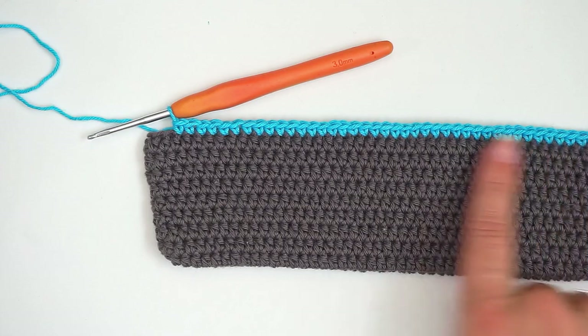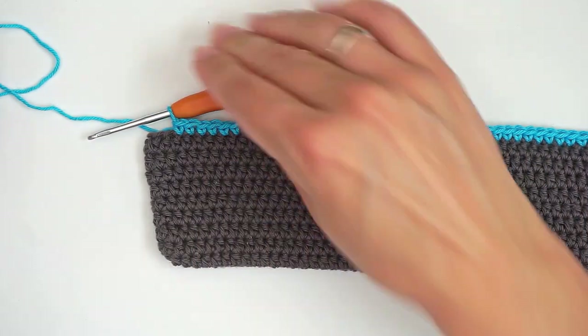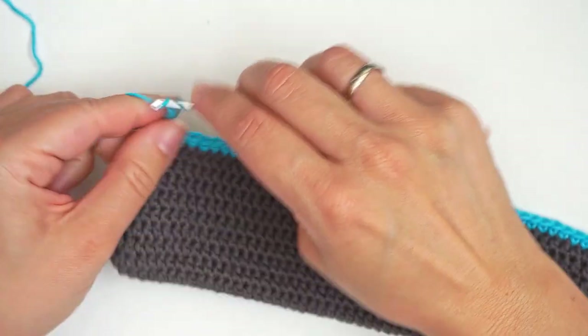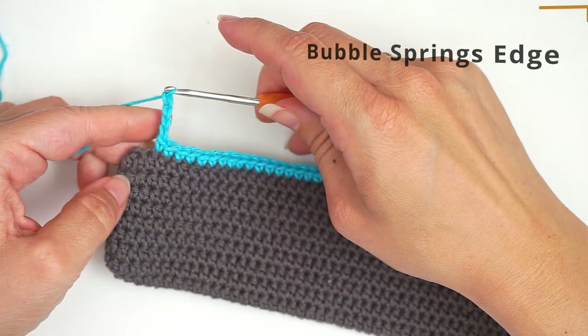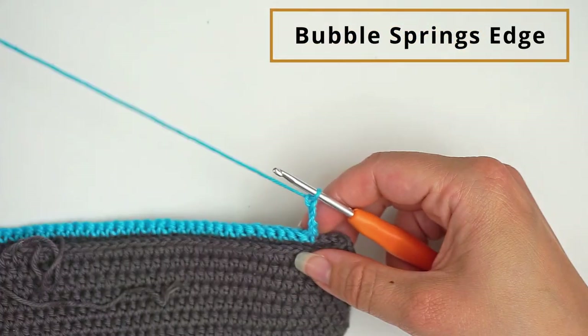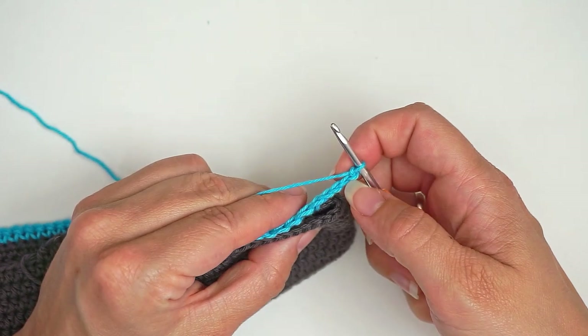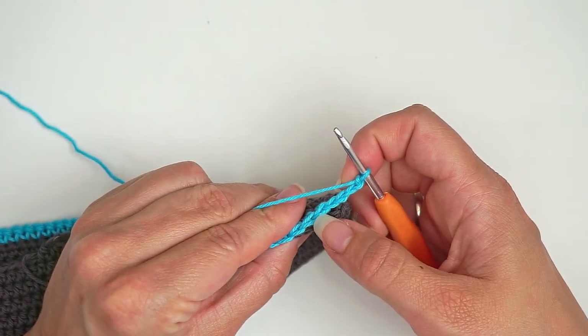I just made a row of single crochet and I will want to turn. So I chain four to turn — one, two, three, four — and I turn. And then I skip five stitches. So I skip the four chains I just did and then I skip the next one.